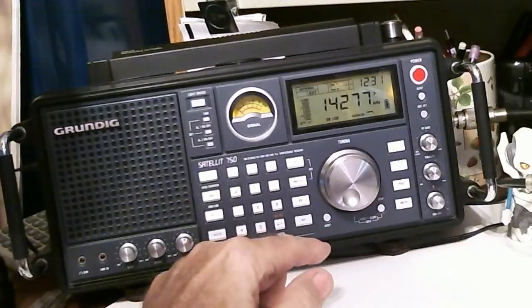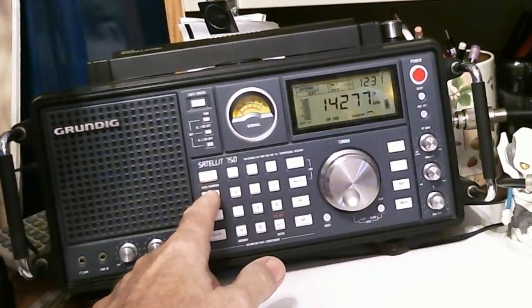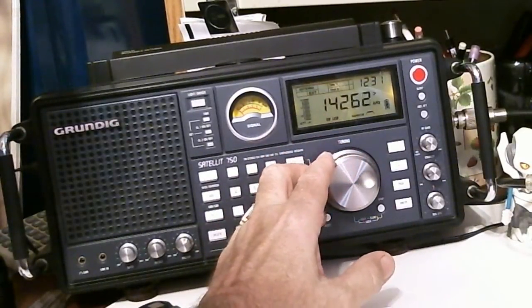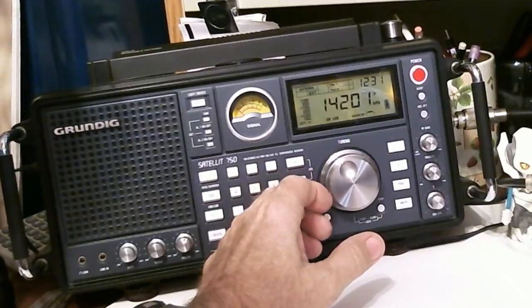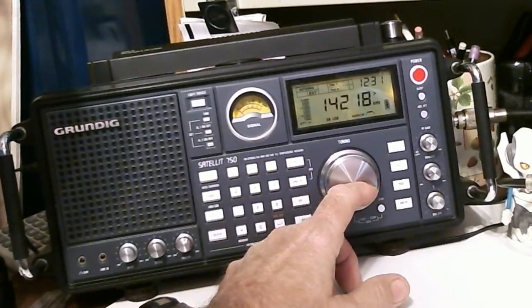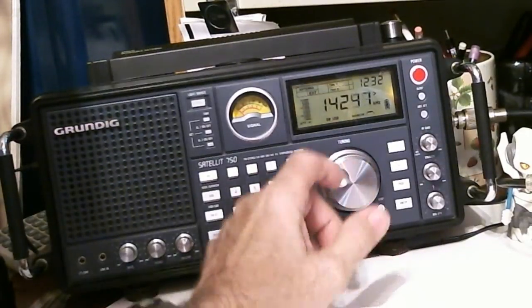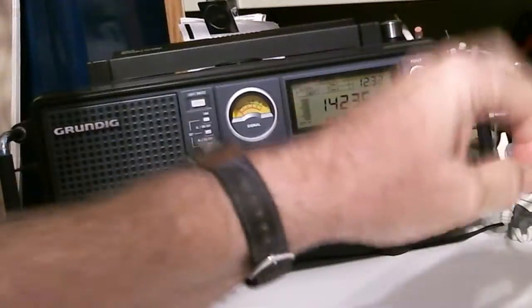If you push it a third time, it takes it out of single sideband mode totally. So we're in upper sideband — let's see if we can find a station. Wouldn't you know it, they're all gone. I had a good station there for a while. Dummy me — I've got the antenna on a switch so I can use the outside G5RV antenna on either radio, and I had it on the wrong radio. There we go.